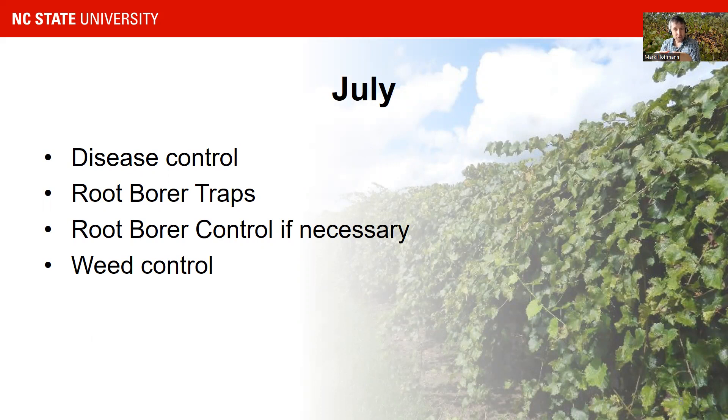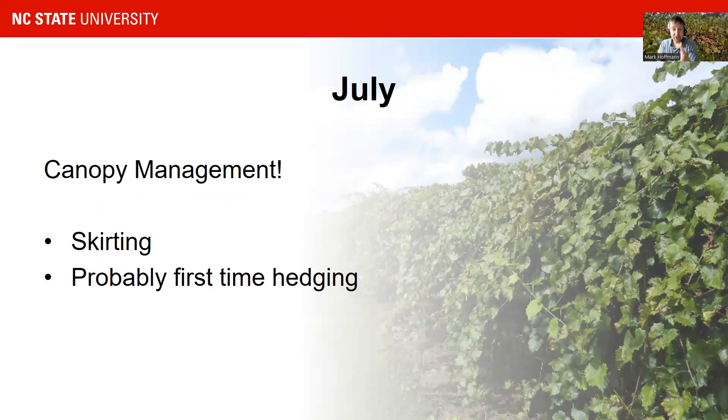We do not recommend doing too much canopy management on a muscadine vine because muscadines develop a lot of lateral shoots which grow into the row. If you do too much canopy management, you will see a lot of lateral growth, making it very difficult to enter your row. You do have to do canopy management, but we recommend doing it timed and with a purpose. The two big canopy management areas are skirting and hedging.